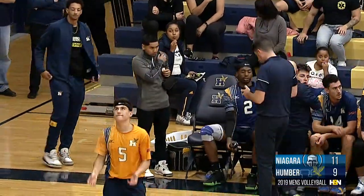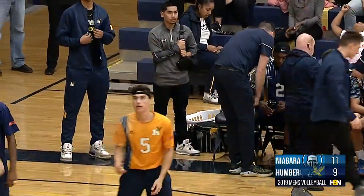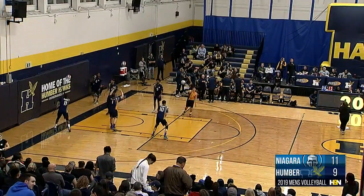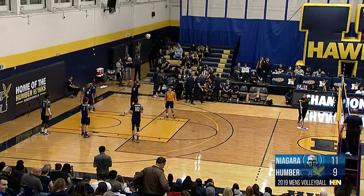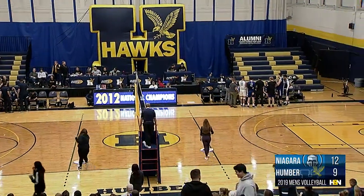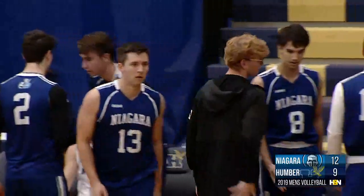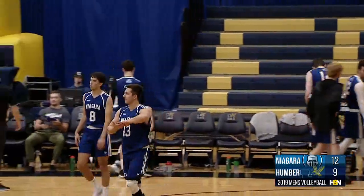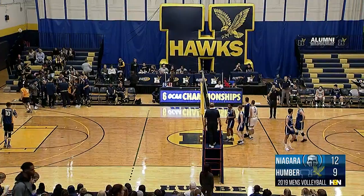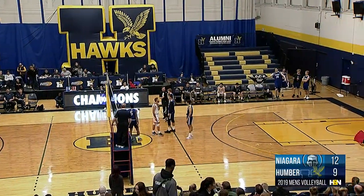Wayne Wilkins with an appropriately timed timeout as the Knights have jumped out to a three-point lead — 12-9 is your score. We'll see what kind of adjustments Wayne Wilkins has in store. Definitely need to get their passes on point, as a couple of backcourt hits didn't quite go as planned, as well as a few free balls given up. The Hawks trying to get back in their swinging ways, growing off the strength of last season — the 2018 regular season, the Hawks finished 16-2, behind the undefeated 18-0 Fanshawe Falcons. Niagara Knights were fourth in the West Division going 11-7.